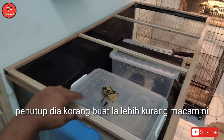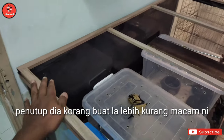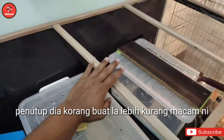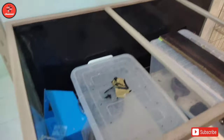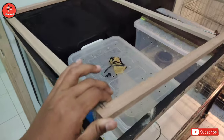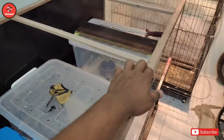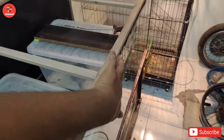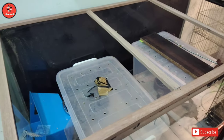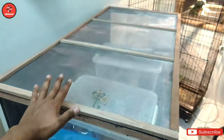Lebih kurang macam ni - penutup atas dia korang buat lah, lebih kurang macam ni, ada tulang tengah dia. Dan yang ni belum sambung. Kita akan pasang jaring dulu, baru kita pasang engsel dekat belakang ni dan juga lock untuk di bahagian depan ni.